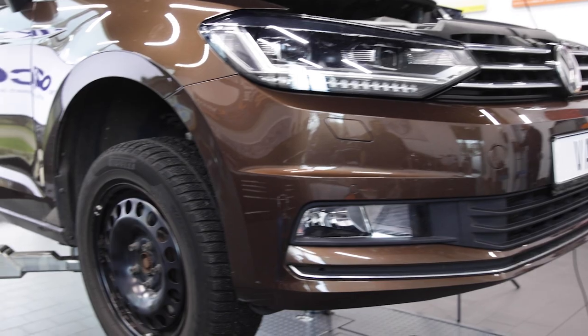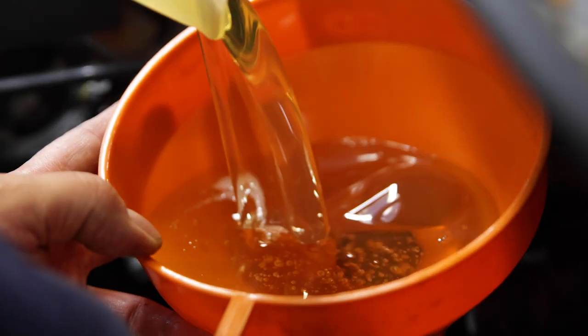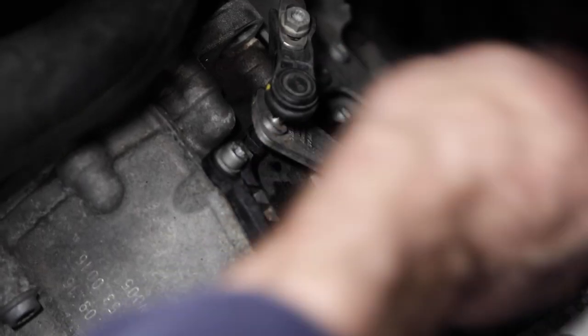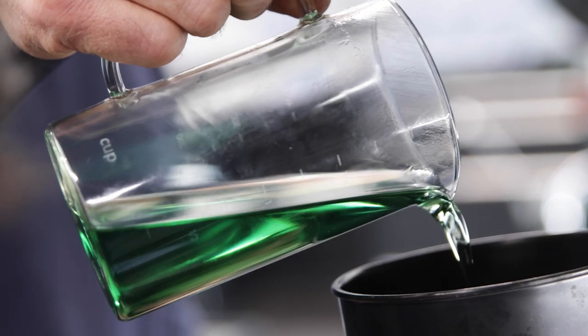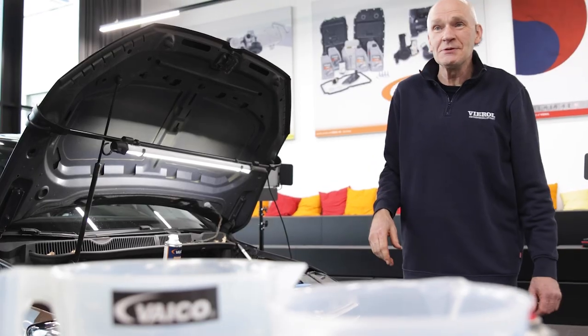We now fill this up exactly using our measuring cups and then pour it onto the transmission. Johannes: "Is the fluid in?" — "Yes, then I can reassemble everything."